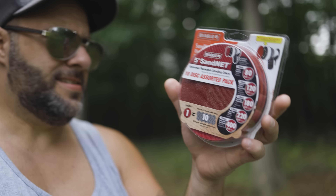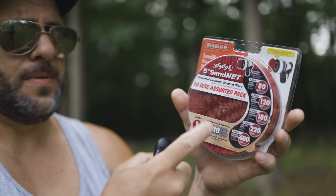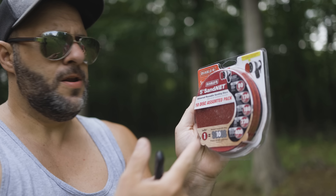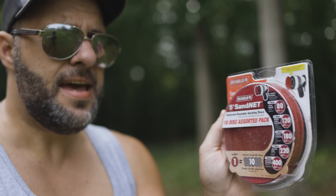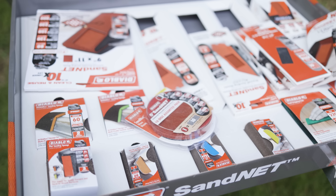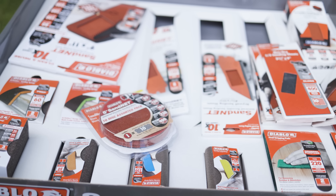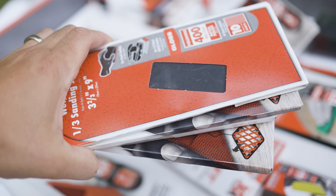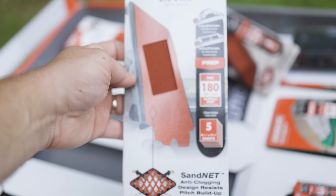I've been using the sand nets exclusively — this is the only sandpaper I use. The only issue was I needed something for hand sanding on a block, and I didn't have sand net paper in a format for that. Well, not only do they have the sand net for your sanders, but they came out with a whole new line of products. Now you still have your regular sandpaper, but they have all new sand nets that you can use on your sanding blocks.